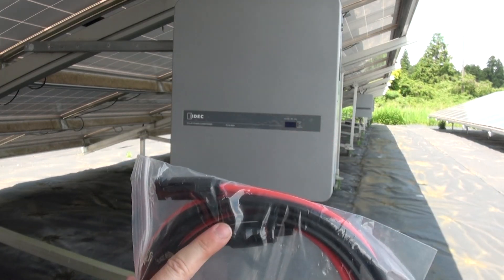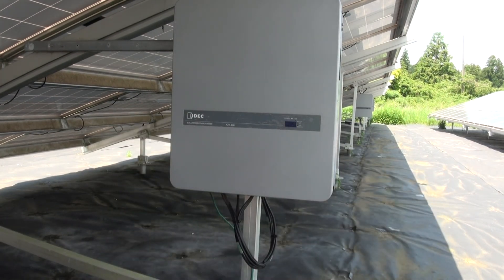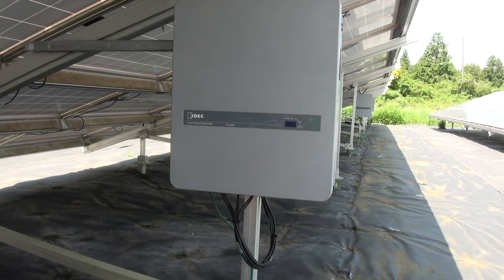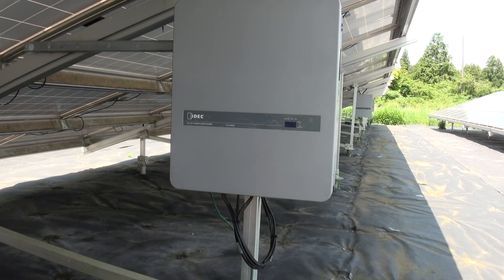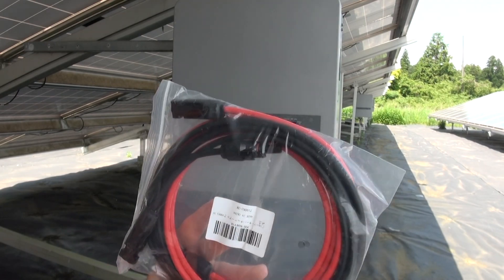This type of connector is called MC4 — M for mother, C for charlie — MC4, and it's standard across the solar industry. All of my panels have this type of connector. I looked up my panel specs using the serial number, and my panels use four millimeter cable. There seems to be two standards: four millimeter and six millimeter. Your large-scale industrial mega solar farms, handling much higher voltages, will use six millimeter. Your small-scale or rooftop installations use four millimeter, like I've got here.